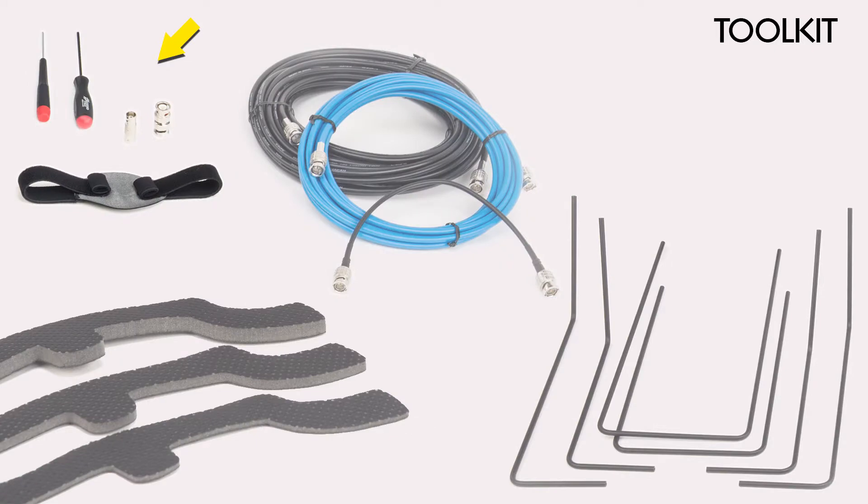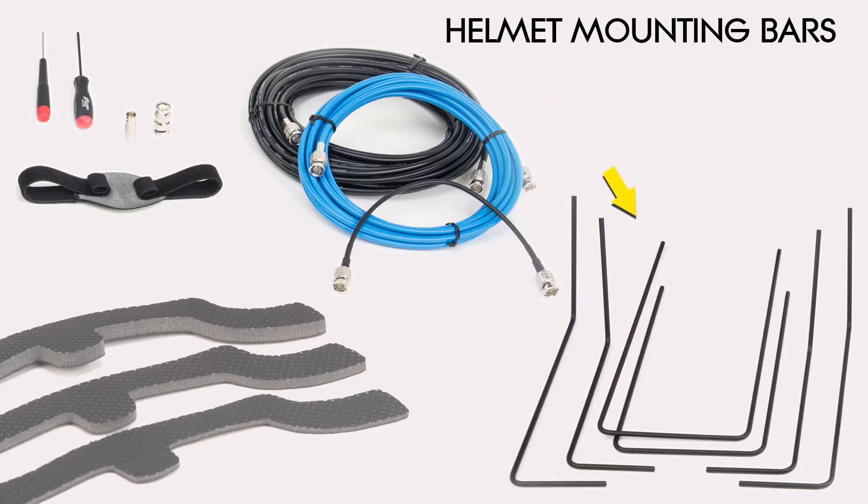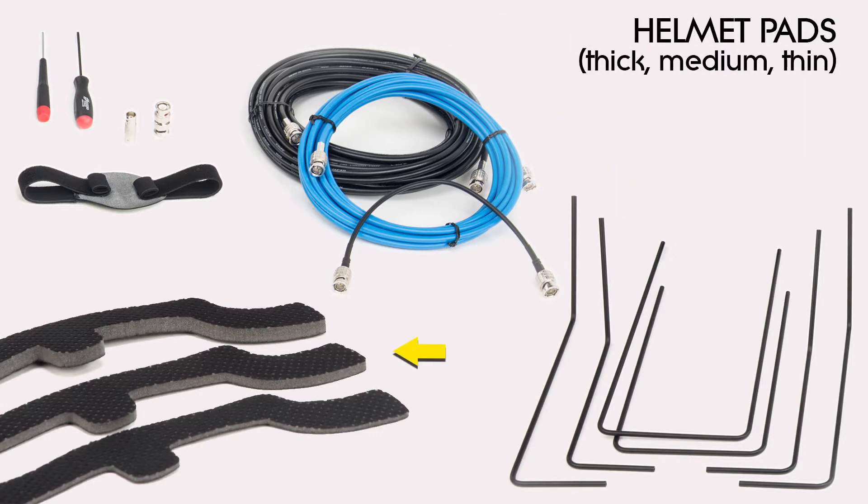In your toolkit you'll find a chin strap, a hex ball driver, a Phillips screwdriver, and two BNC barrels. There's a 50 foot, a 15 foot, and a 1 foot HD SDI extension cables, a full set of helmet mounting bars, and three different thicknesses of helmet pads.